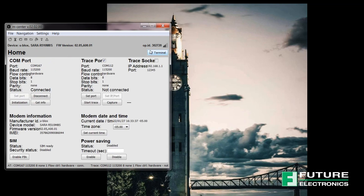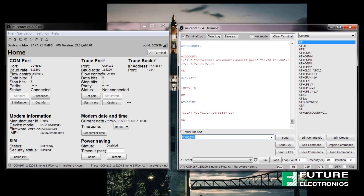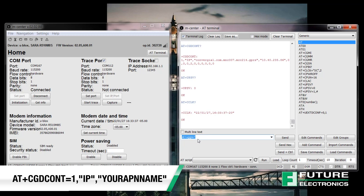If you'd like to access the AT terminal, you can do so through the button right here and a separate window will pop up. One thing to note is that the APN, or access point name of your SIM card, is not automatically set. You can set it using the AT command shown on screen.